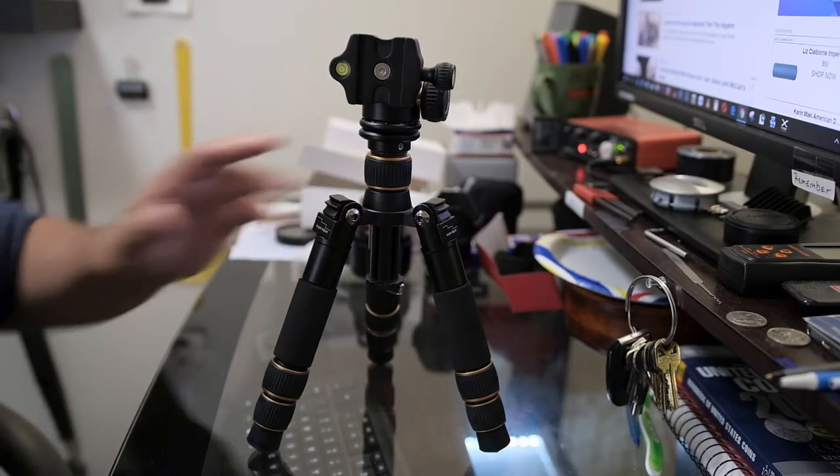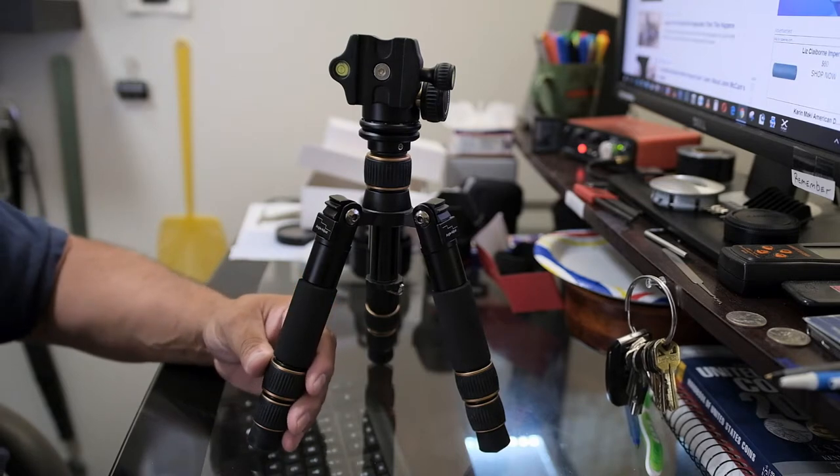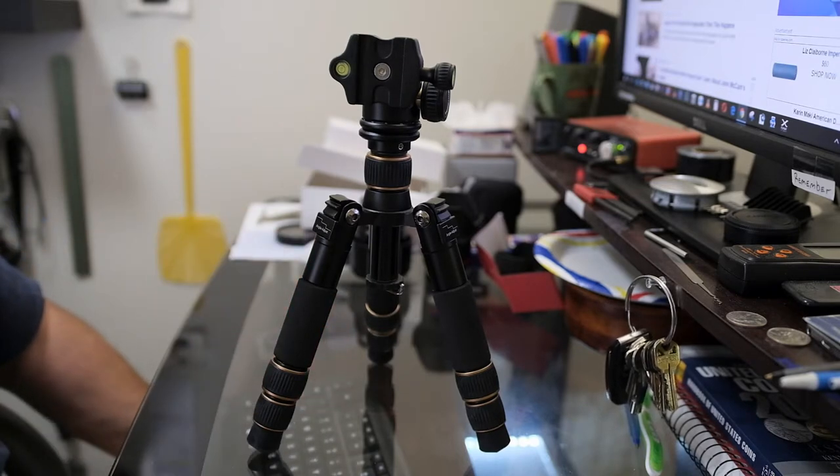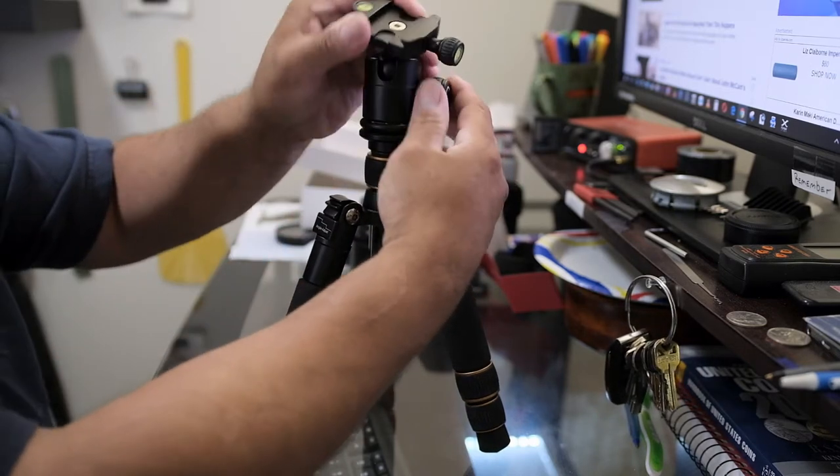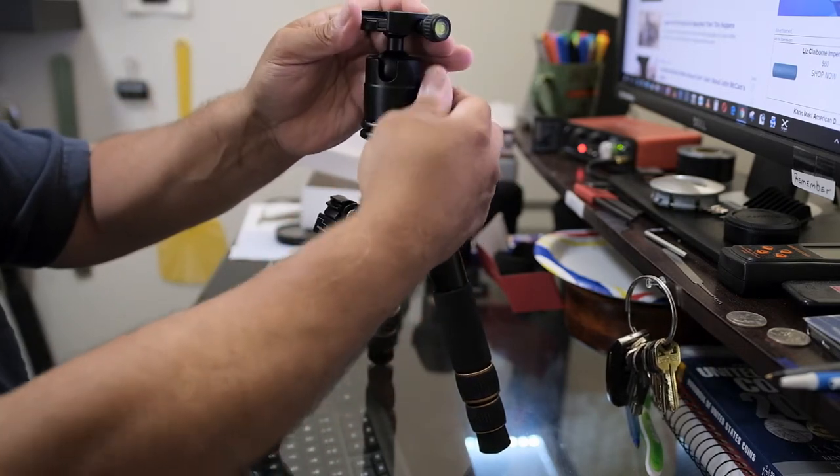My Benro, which I'm filming on right now with the X-H1, is carbon fiber at about $350. This one is all aluminum — pretty heavy at two pounds — but the versatility is really nice, and that's what I'm looking for.